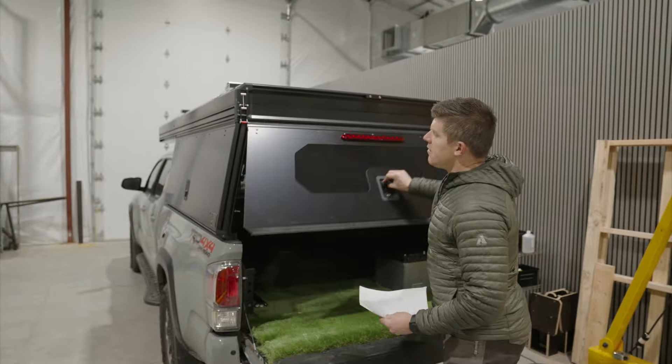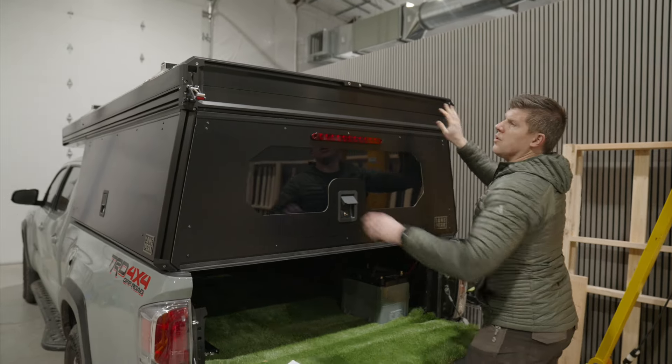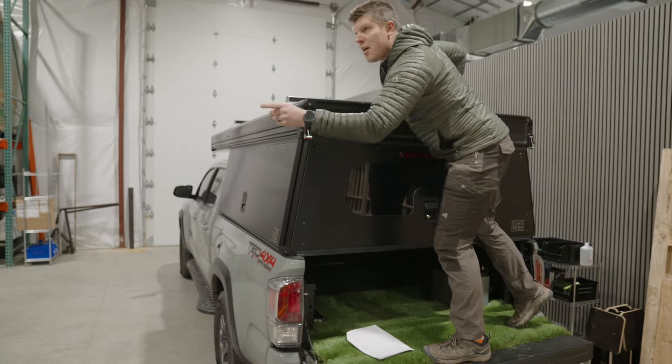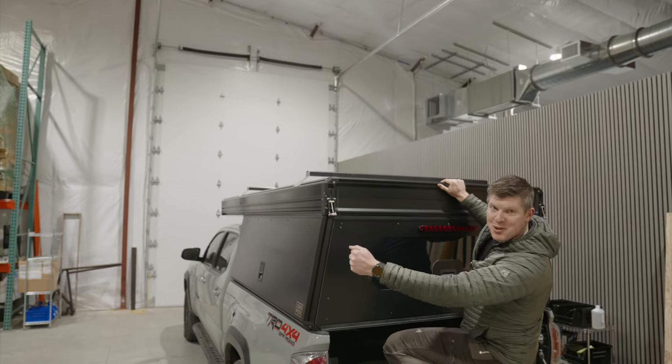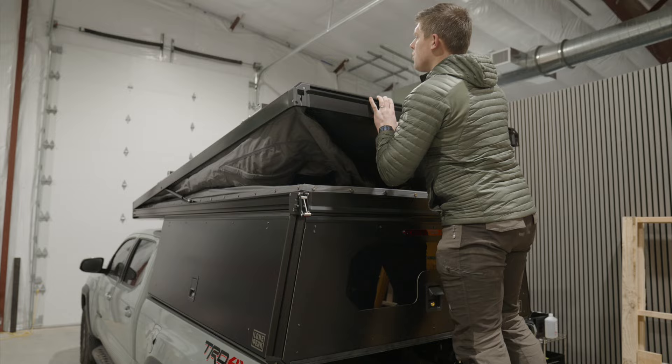It's a '23 Taco 6-foot. This is a good representation of a base model on the outside. We don't have the diesel heater port, we don't have the side lights, we don't have the rear lights, but we do have load bars on top. You can kind of see what it looks like with the profile.